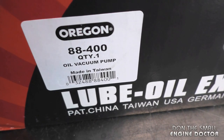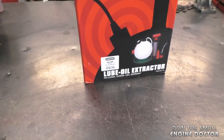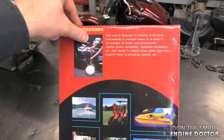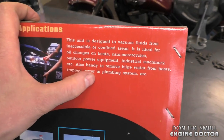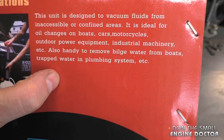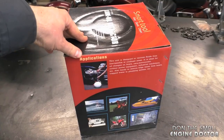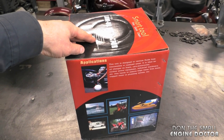It's Argon part number 88-400 and there is a link under the video today to where you can buy this directly from their website. It has a lot of uses including oil and other liquids, and it mentions that you can also use it to remove bilge water from boats and trapped water in plumbing systems.